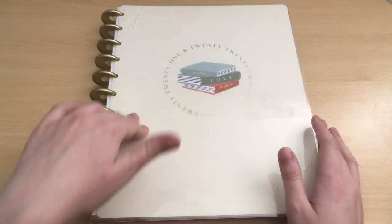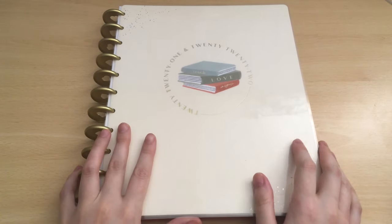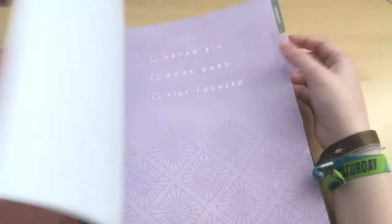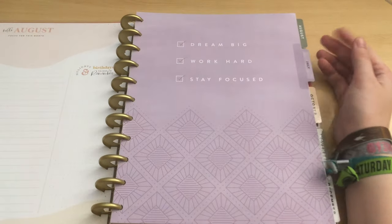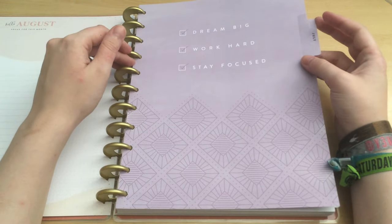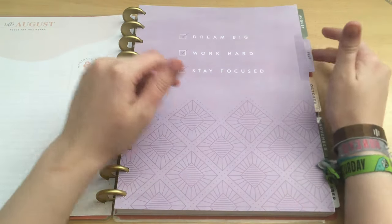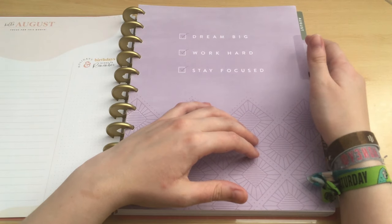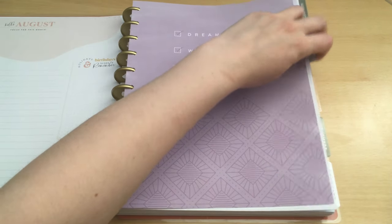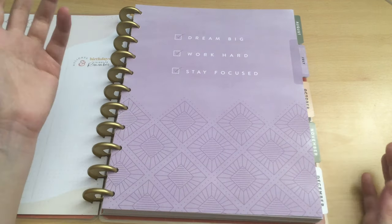Hello planner friends! In this video I am going to do my exam prep plan for July. So this is my university planner. I'm going to use this starting in July and this is a homeschool planner so it is actually not starting until August, but I put in this Girls with Goals hourly extension pack because July is exam season for me. August and September are months where I don't have uni at all.